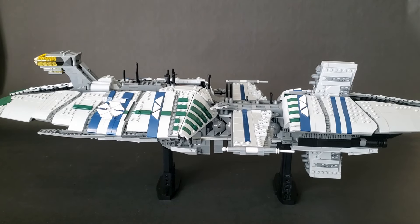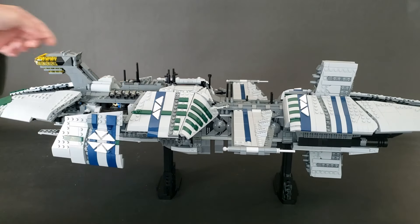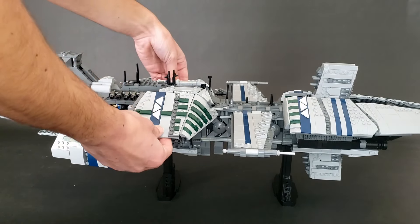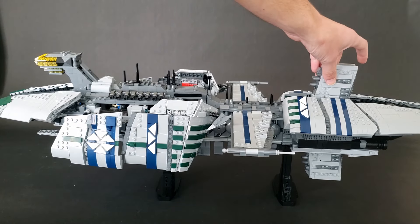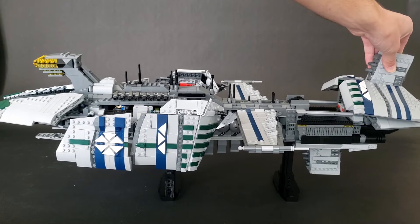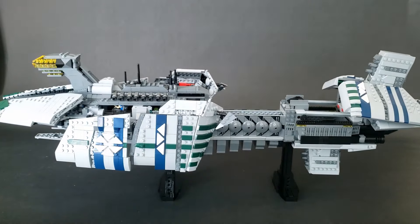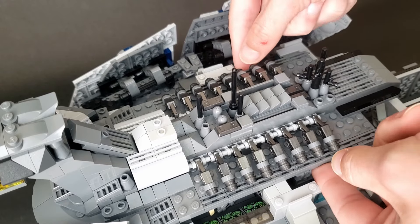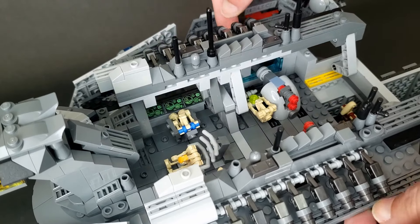So now, how does this model open up? First, you open up these panels. Next, these panels. Next, you grab this section right here, lift up and back. And then you take off the wing. And then finally, we can open these two panels to reveal the interior.